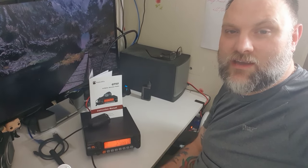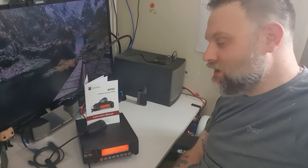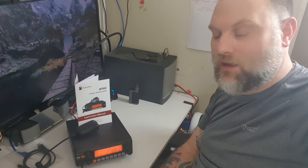Hi YouTube, 2E0FNM back again with another video. Radiodity kindly sent me the QT60 for review. It's going to be a bit of a long video, so go grab a coffee and without further ado we'll jump straight into it.